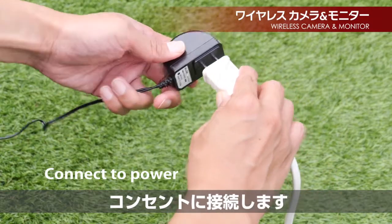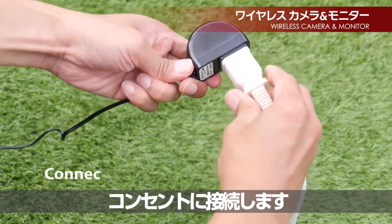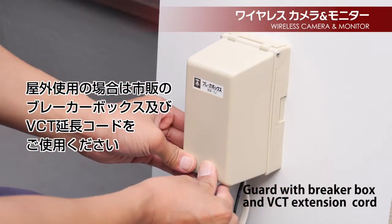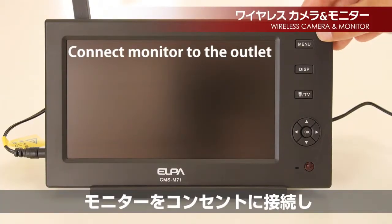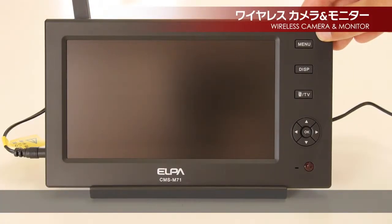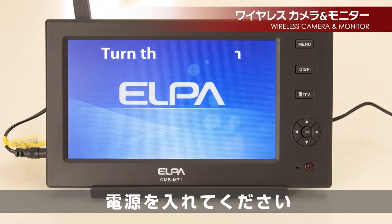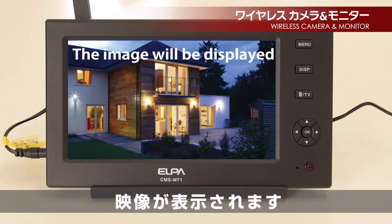Insert the plug into the outlet. When using outside, guard the plug with a breaker box and VCT extension cord. Connect the monitor into the outlet and turn the monitor on. The image will now be displayed.